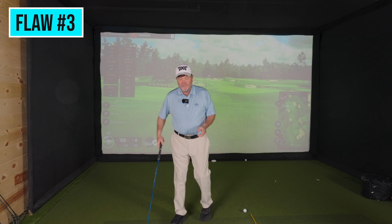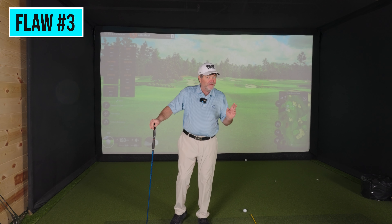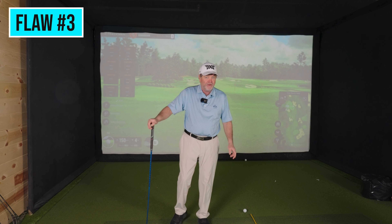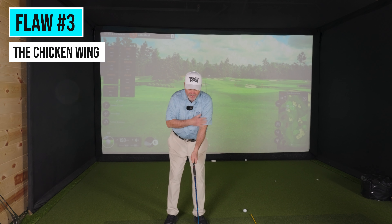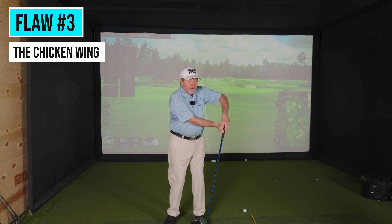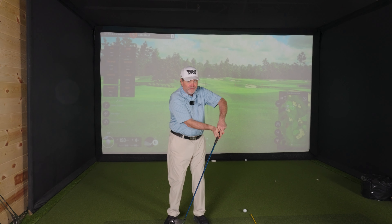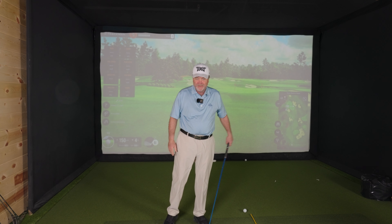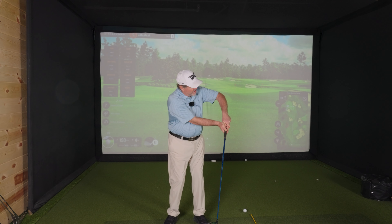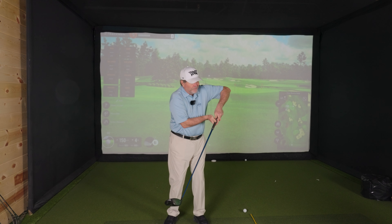Fatal flaw number three — this one drives me crazy, and whenever I see it on video it's usually the first one or two things I'll address with a player. Fatal flaw number three is called a chicken wing on the follow through. What I mean is, for a right-handed player, if I see this arm on video at impact or after impact where I can see a space here, you can see what that does to the club face. Chicken wings cause open club faces at impact. The club will get behind you and you will hit big power slices. If you're a slicer, have somebody video you, and if you see this position after impact with all this space here — you're a chicken winger.